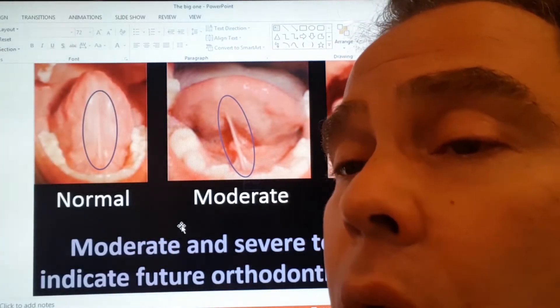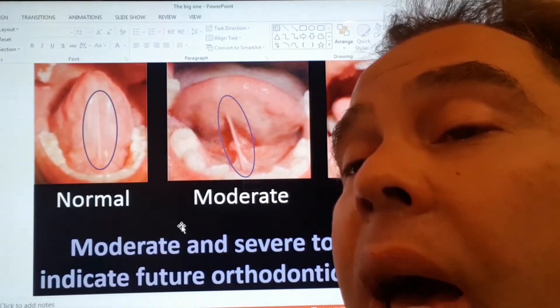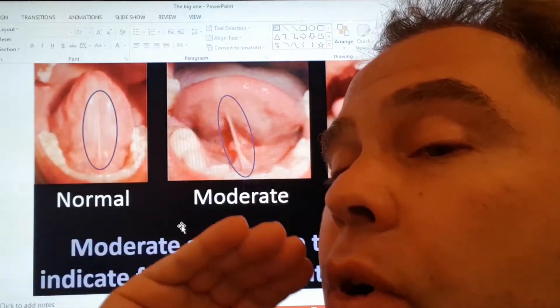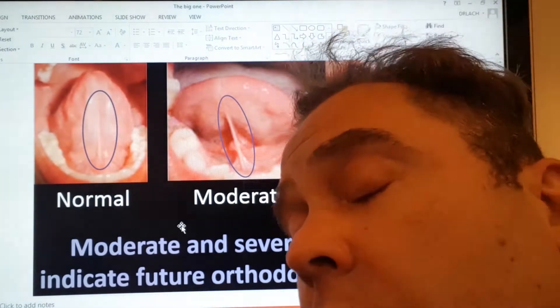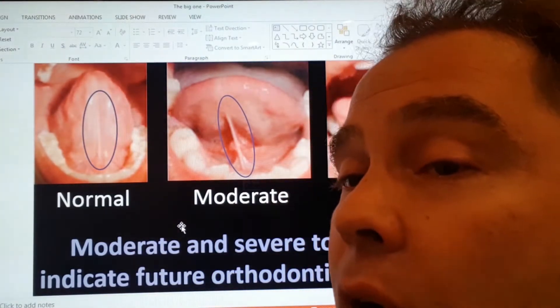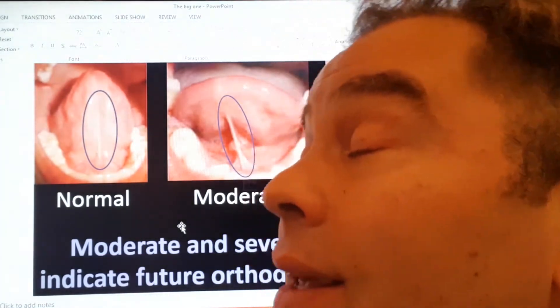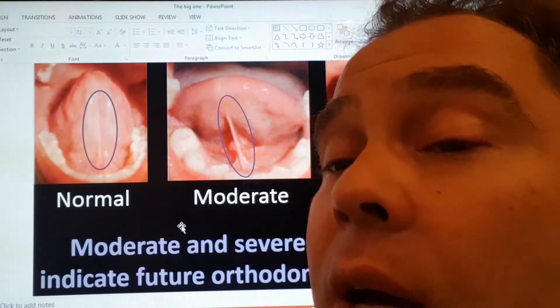A normal swallow — you want to see that tongue easily going up into the palate, because the tongue is what shapes the growth of the upper arch, the upper palate. So if the tongue's not moving well, then you're not swallowing well, and you're not getting proper growth of the jaw bone on top. If the jaw bone doesn't grow well, you're probably looking at some amount of crowding and orthodontic problems coming.